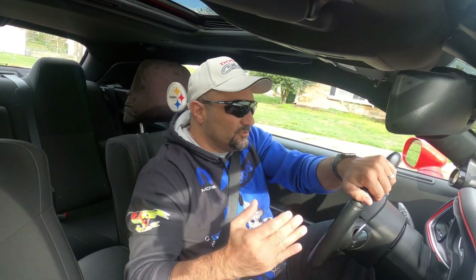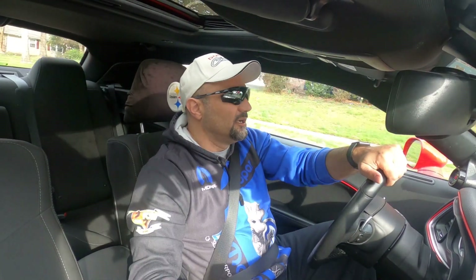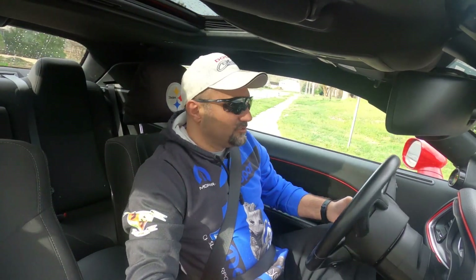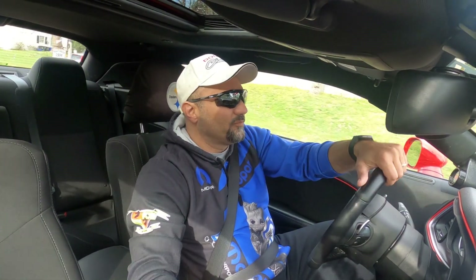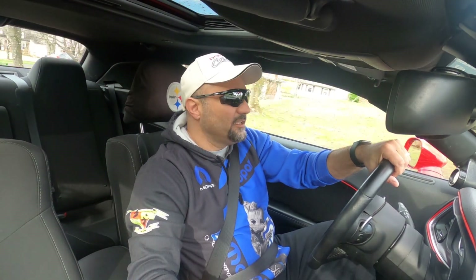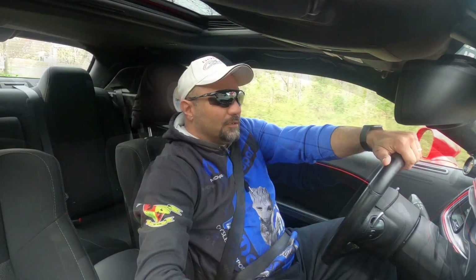I'll try and line up some races, do some 40 rolls, 50 rolls, see if I can't find a couple of Scat Packs, a 392, maybe get a Hellcat — just for fun — try and make some content and keep the channel going during this time when things are a little bit slow. Like I said, if you have any suggestions on what you'd like to see for content, hit me up in the comments below.